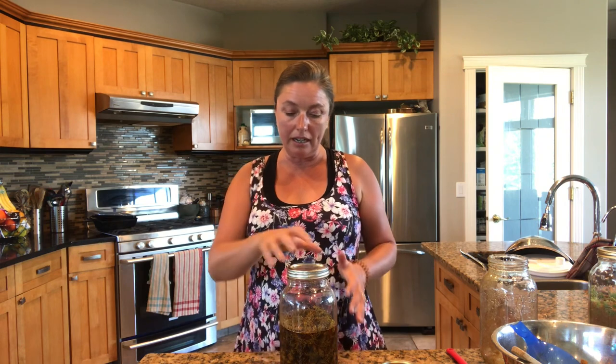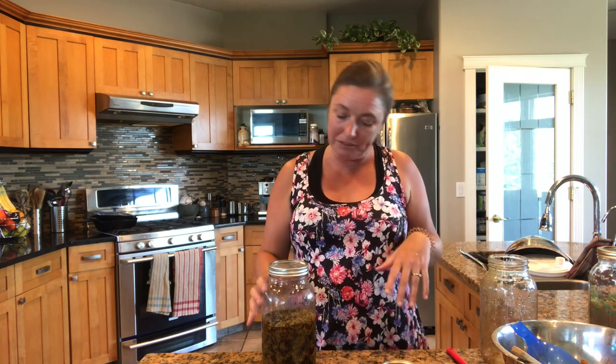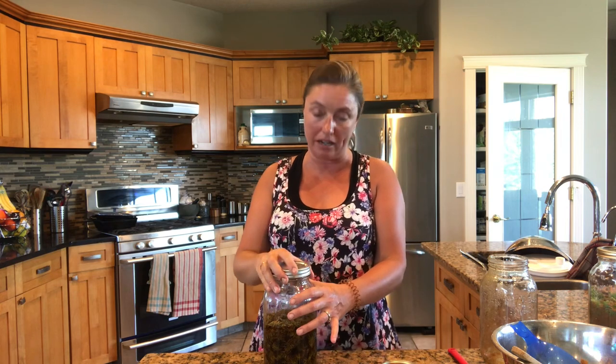You'll be left with quite a nice batch of spruce tip syrup. You can keep it in the fridge, or you can also can it in a hot water bath. At my altitude I want to do that for 20 minutes in half-pint jars for a strong seal. It's really shelf stable because it is mostly sugar, especially if you use sterilized jars and water bath it. There's another video on harvesting if you're not sure how to do that.